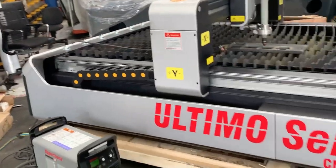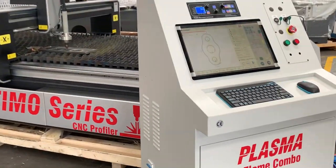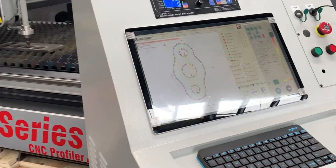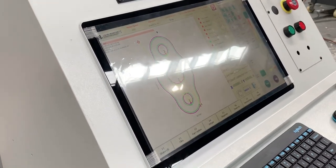The machine itself — Caelan's got the controller set up there. He's done his programming in the office on FastCam, but the main controller itself also has a range of standard templates built in.